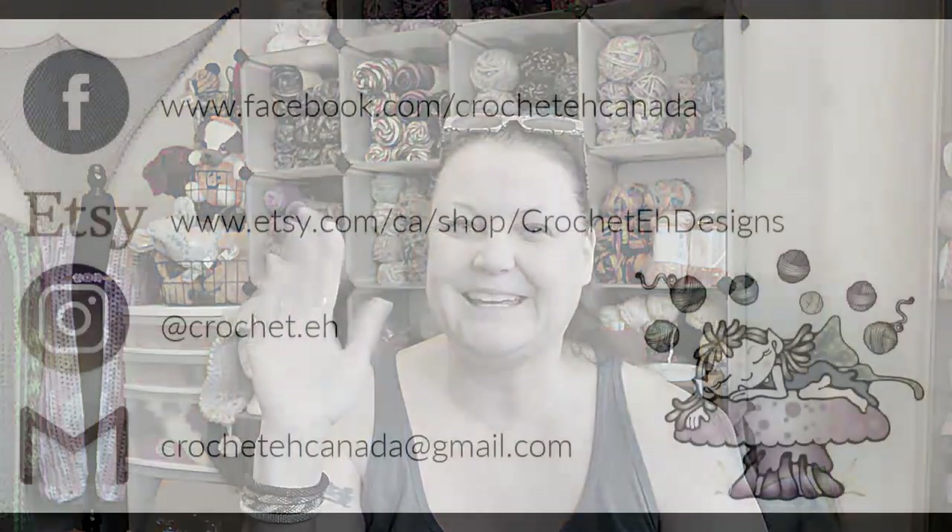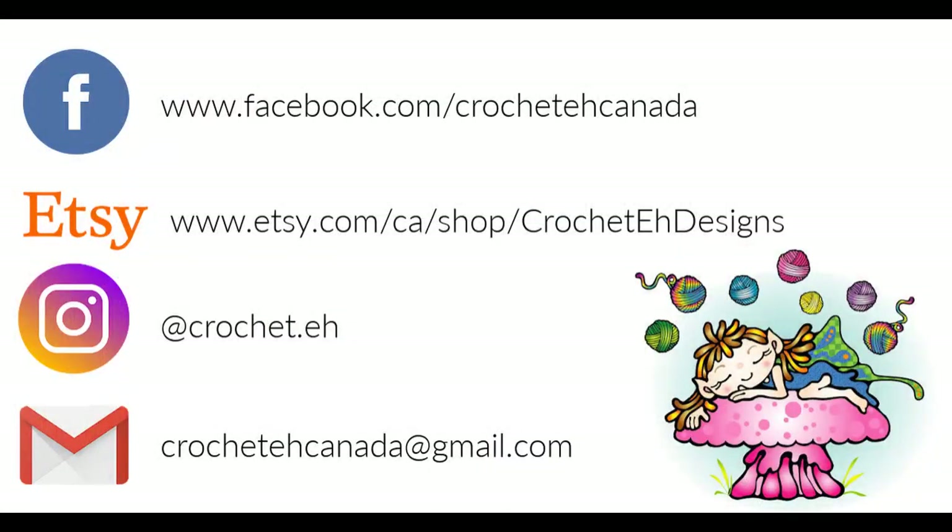Okay, I will talk to you guys later. I love you all and I will talk to you next week. Bye!